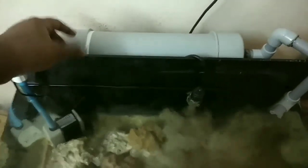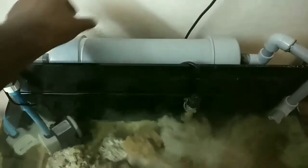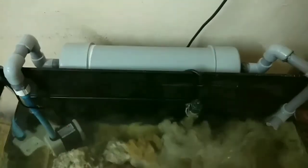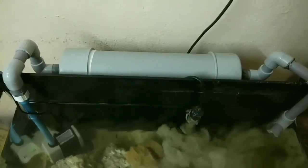What is a mechanical filter? A mechanical filter is used to stop all the excess food, fish poop, and all the dust present in the tank. Following the mechanical filter, we have activated carbon. So what's the use of activated carbon? Activated carbon adds the required minerals for the tank.